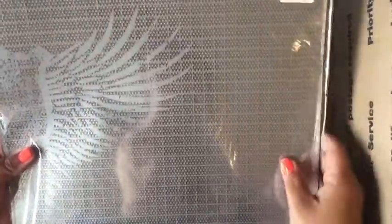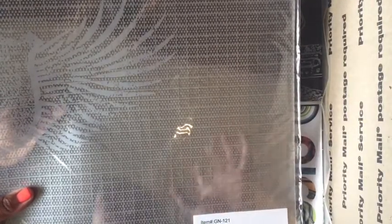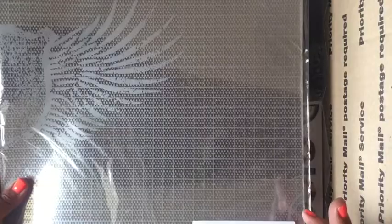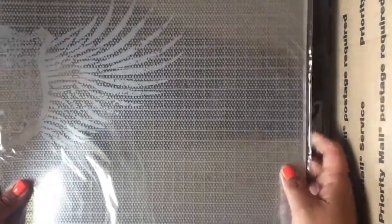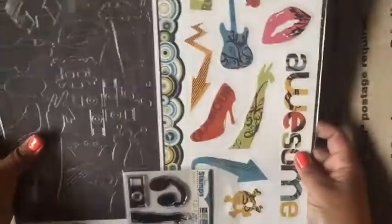I bought a pack of acetate sheets because I was going to be making shaker cards and you need some acetate. It does have a pattern on it, but it could be a good buy — it says 25 in here but I may have used one or two, so there are at least 20 sheets of this acetate. I got this from Tuesday Morning as well.